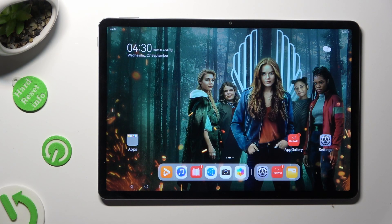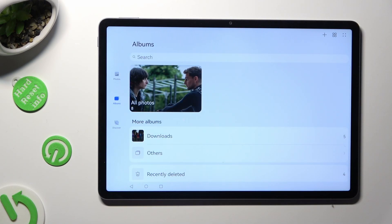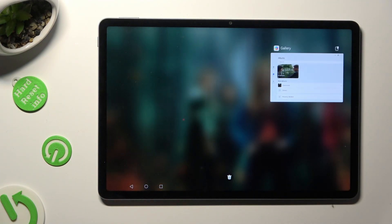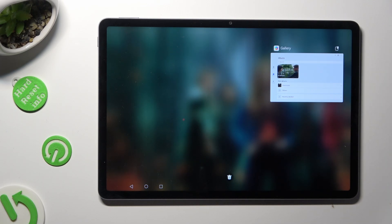You can start by tapping on one of your apps that you wish to use in this view and access it in the background. Now you need to turn your app into a floating window by clicking on this little icon at the top right corner of it.